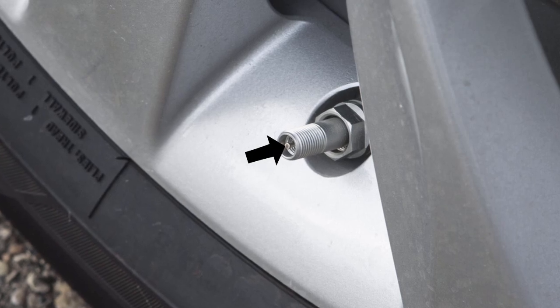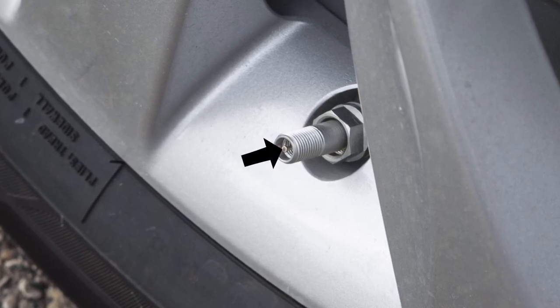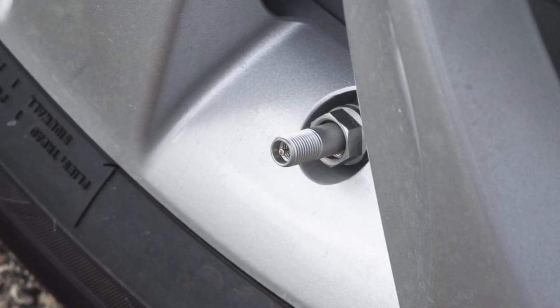To correct this, push the core of the valve stem on the tire briefly to release the pressure. When the pressure reaches the correct level, the horn beeps once.